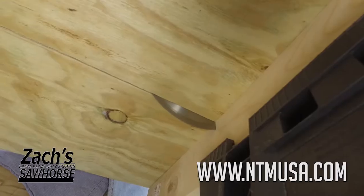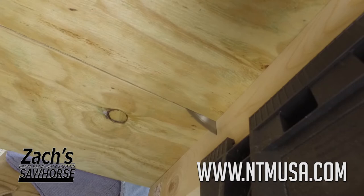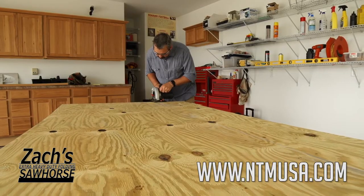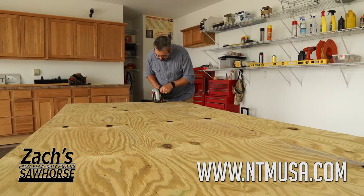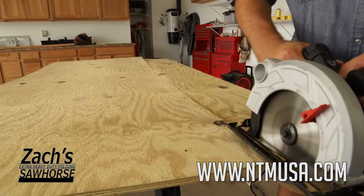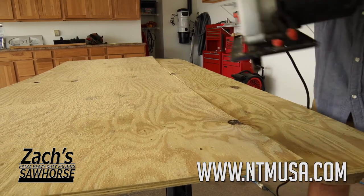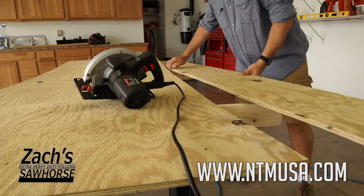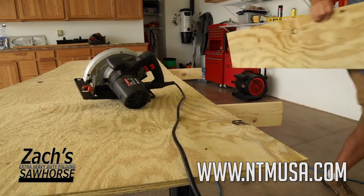Place a 1 by 4 into the top slot and use it as a Zacks saver. Easily rip sheets of plywood and avoid cutting into the sawhorse, and also avoid pinching the blade when your materials fall. Now just one person can easily rip a full 8 foot sheet of plywood or other long material without having to hold the rear cut portion.